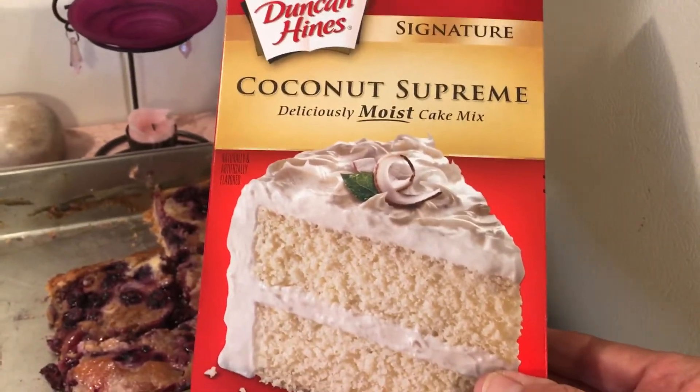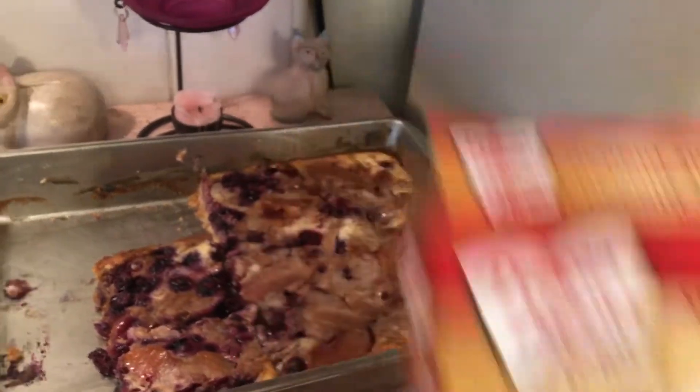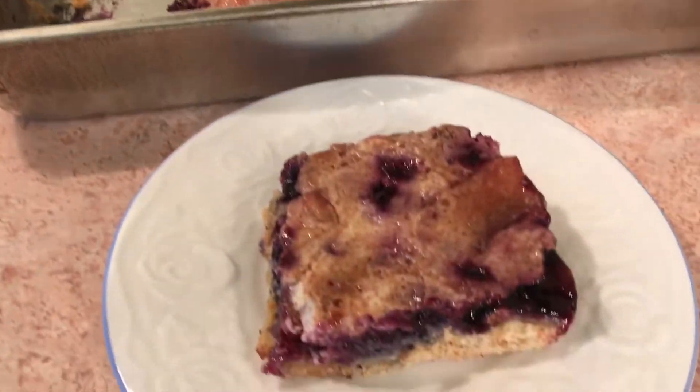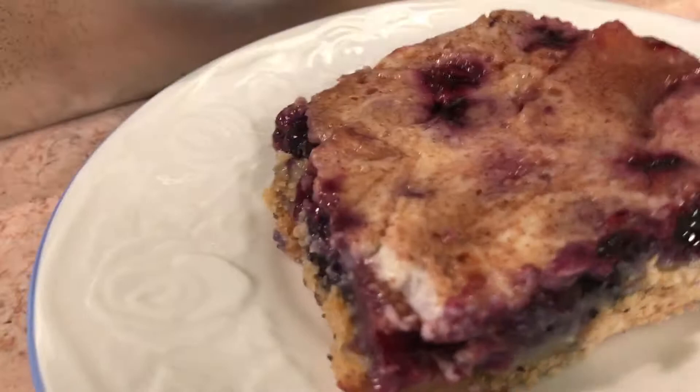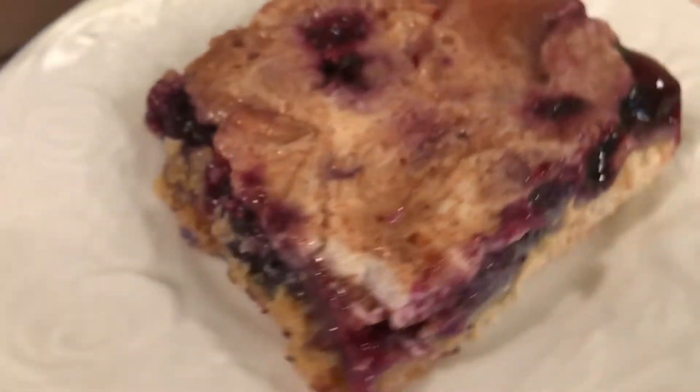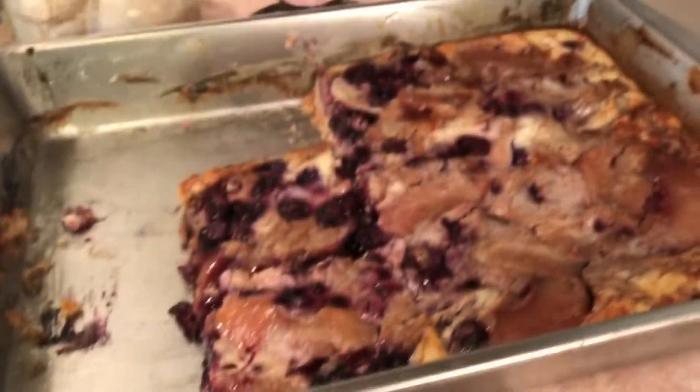I substituted a coconut cake mix for the yellow cake mix because I had a coconut cake mix in my food storage. This is really good and is great for a cake, potluck, or party.